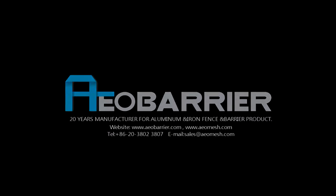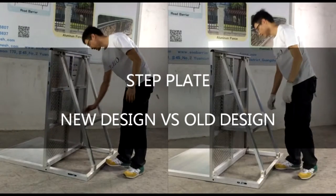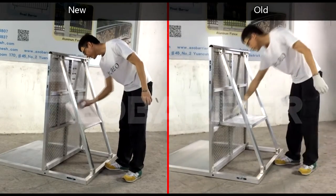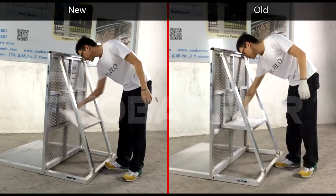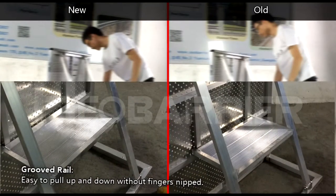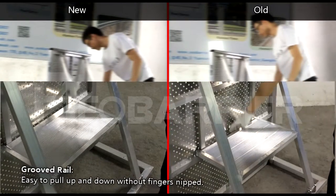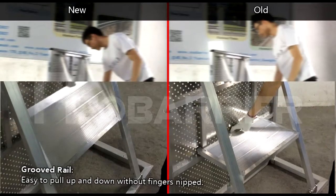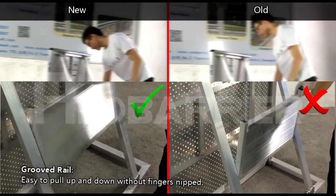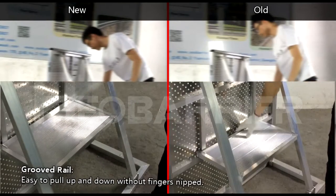Welcome to Guangzhou AEO Mesh. This is the new step plate design. Here is the new step plate and the old step plate. The new step plate has a groove rail, which makes it easier to pull up and down without finger snap than the old type.